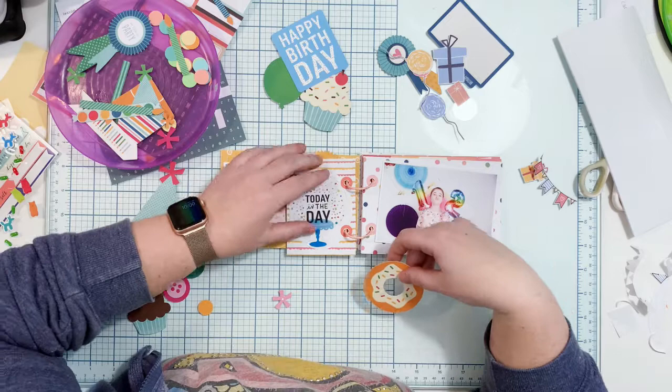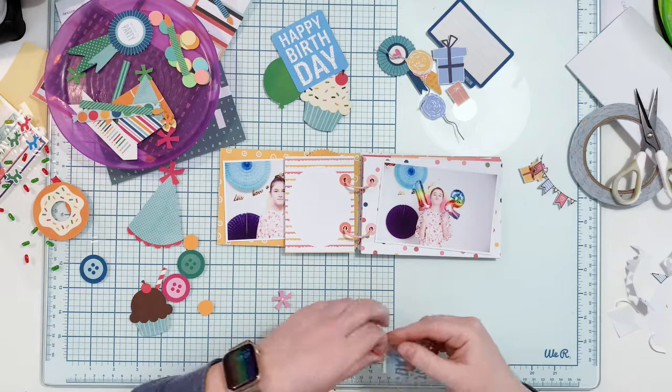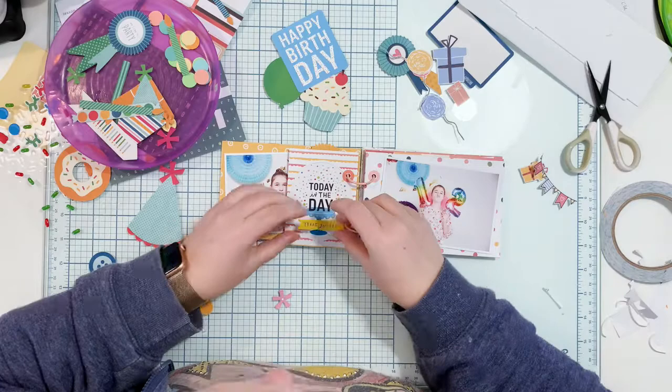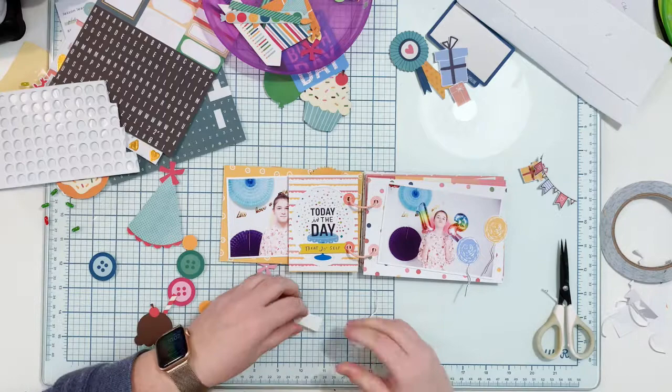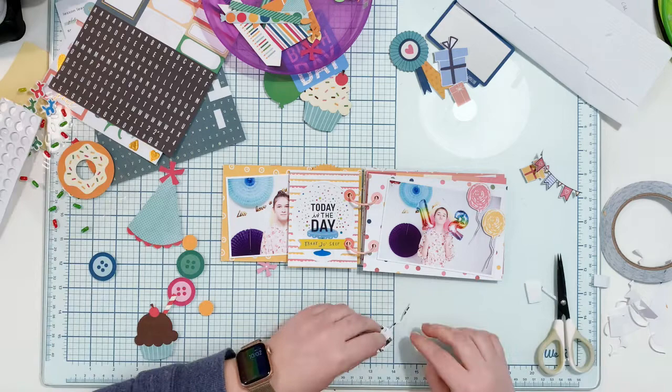I'm decorating the album with some older collections from my stash — these are Pebbles lines. I don't even remember the exact names; I think it's like Happy Hooray and Birthday Wishes, or something like that. I'm not sure, but those are a few years old collections. I also have pieces from a Hooray collection — also at least two years old. I think the Pebbles ones are about four or five years old. Those balloons are cut out from the pocket cards.